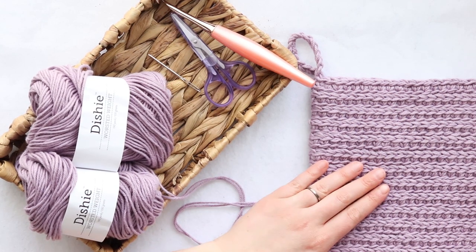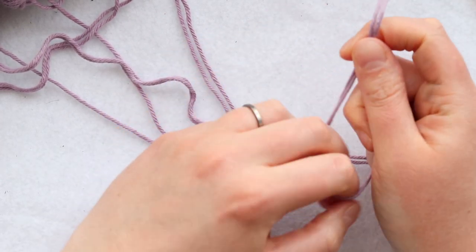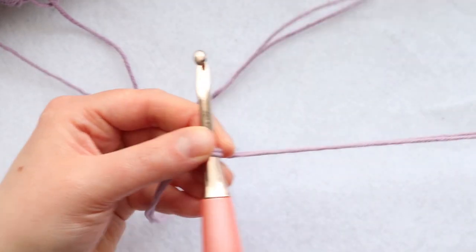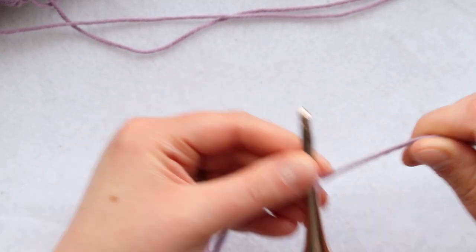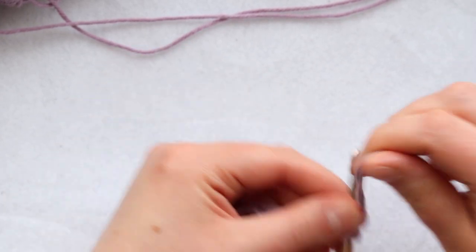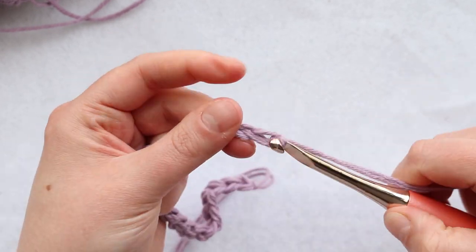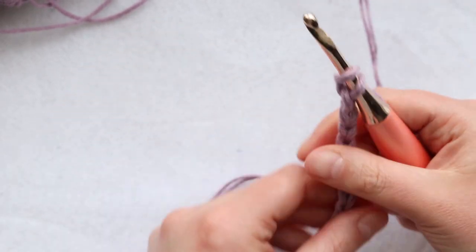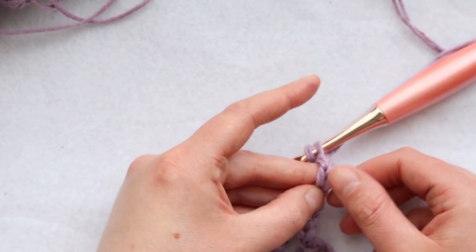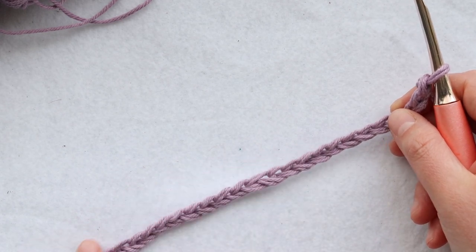Let's go ahead and get started crocheting our double thick pot holder. Start off with your two strands of yarn and make a slip knot, tighten it up a bit, and chain 28. I've got my 28 chains and now I will linked double crochet across this chain.